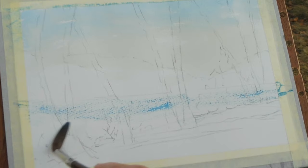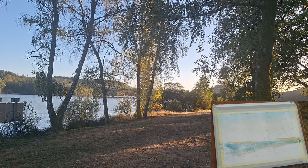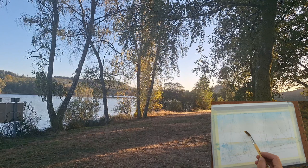I can almost just have white paper — it's just a bit of dry brush for the water, a bit of warmth across it. I'm actually just going to dab that with a tissue to make sure it's dry.